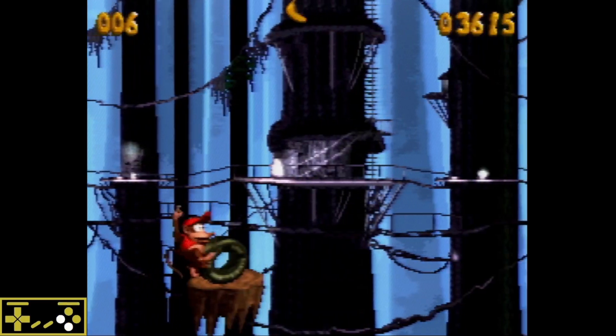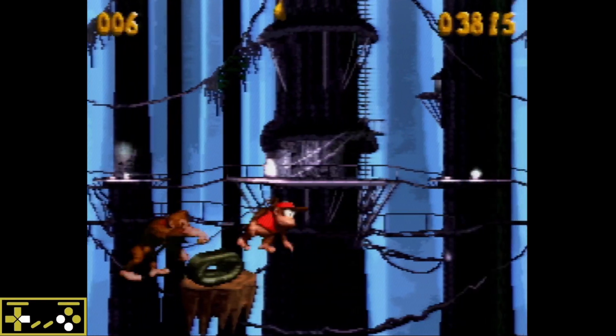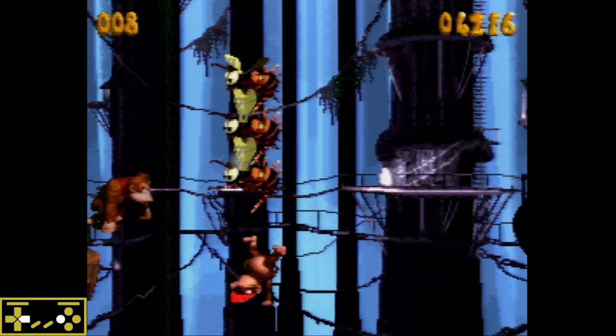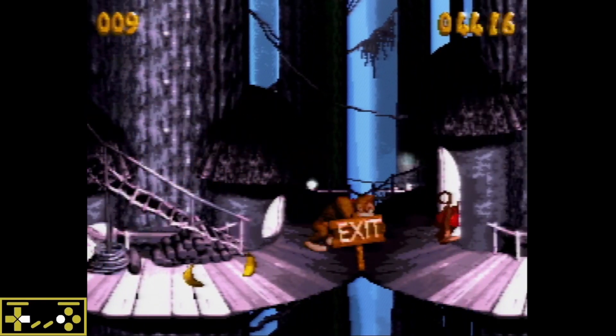Likewise, we can be more aggressive in scenarios such as this, where we need to get over large gaps. I would recommend rewatching those, paying close attention to the input display — just notice that B is being held the entire time. Try it out yourself. It's really easy to accidentally let go of B in the process of doing a lot of these strats. So if you're ever failing them and you feel like they should be consistent, just make sure that you're holding B as well.